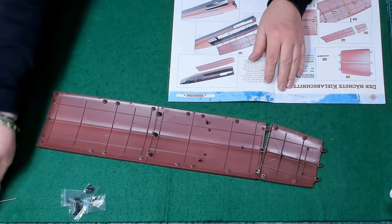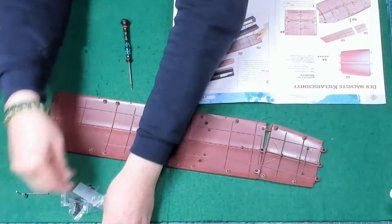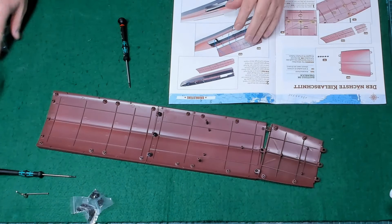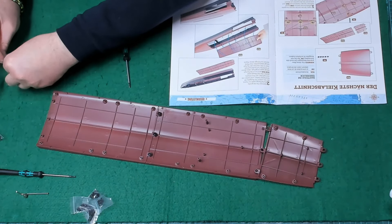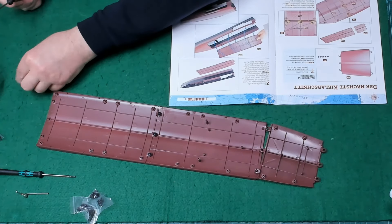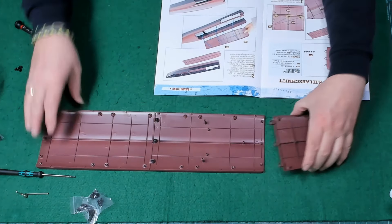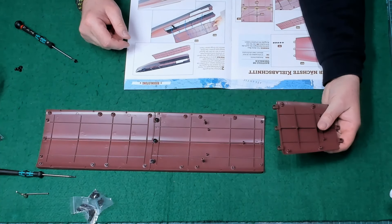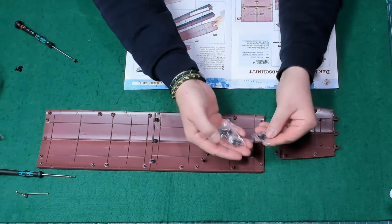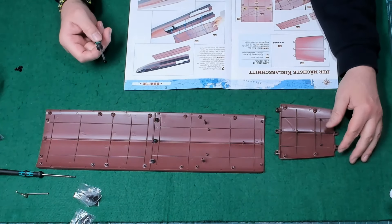Hier haben wir so einen Inbusschlüssel, Schraubenträger und einen Schraubenträger-Imbusschlüssel. Mal gucken, was wir wann und wie brauchen. Hier sind die IM-Schrauben und ich gehe davon aus, dass wir davon gleich welche brauchen werden. Dann holen wir gleich mal ein paar raus. Wir nehmen auch etwas Schneidöl. Hier haben wir den Kiel-Abschnitt. Wir brauchen IM-Schrauben, die mit Ausgabe 95 erhalten wurden. Aber IM bleibt IM.